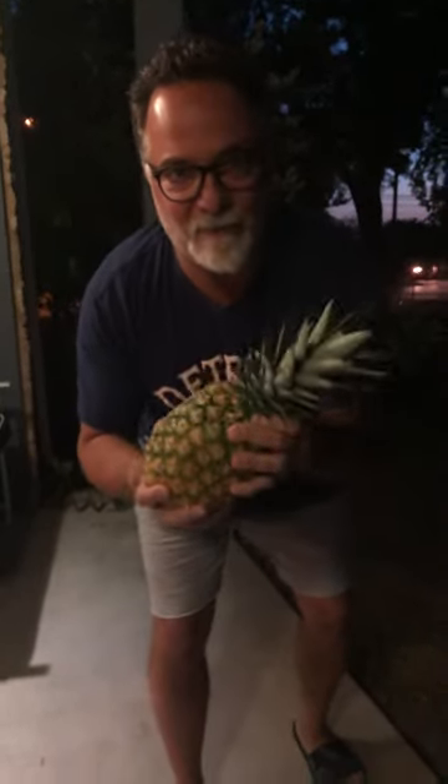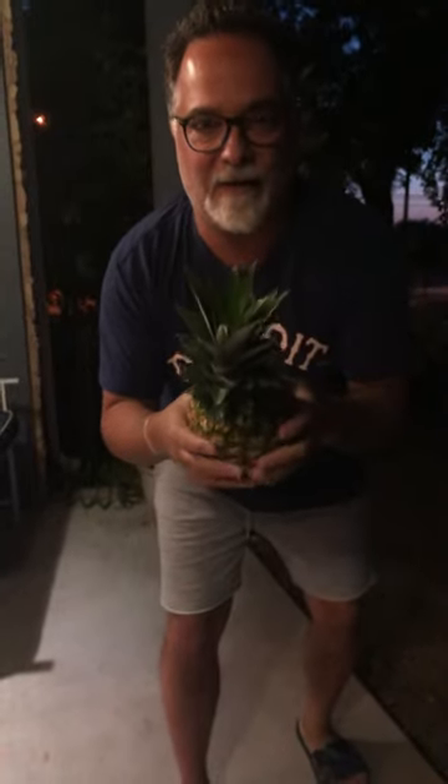Hey everybody, this is Tim from 10 items or less. We are trying this pineapple challenge that you're seeing all over the internet. I bought a really nice pineapple today. It's soft, it's not cold anymore — I made sure it was room temperature. But I'm going to try to attempt the same thing that everybody's showing on the internet.